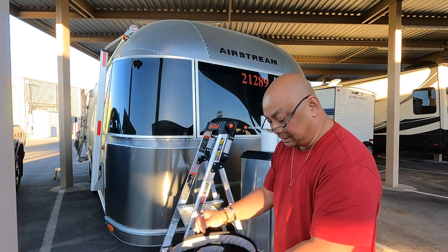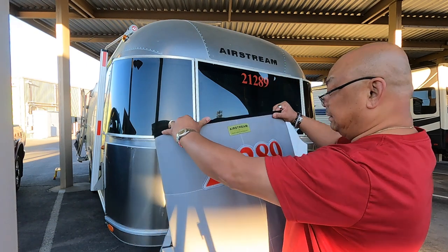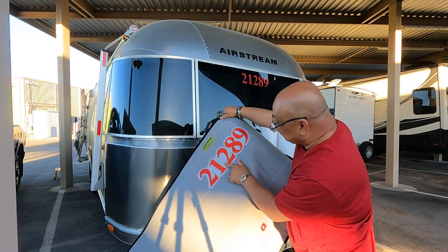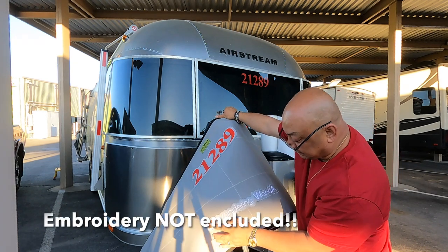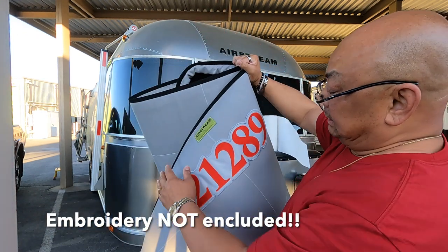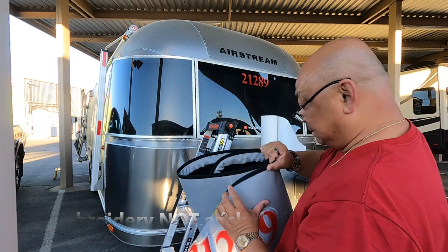My people here in Las Vegas — yes, I have people — they put in my big red numbers and at the bottom they put in 'Wandering Wanda.' They did a really good job with the embroidery.